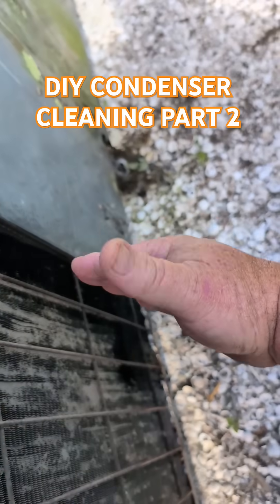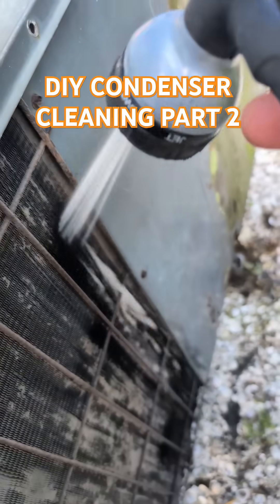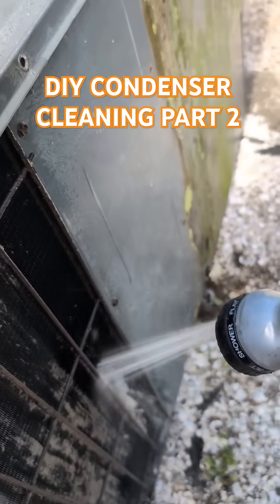I'm keeping it perpendicular this way. If you angle it this way or this way, you're going to damage your fins. I'm not applying full pressure to this — it's like half throttle, half trigger.